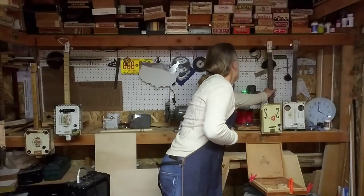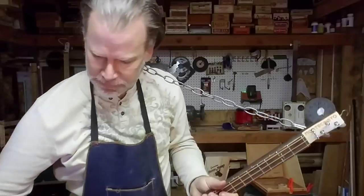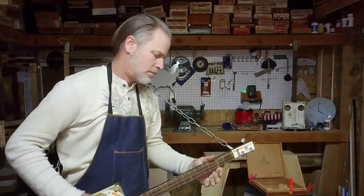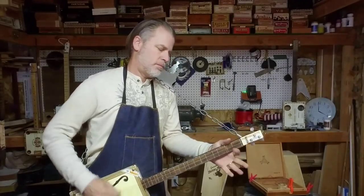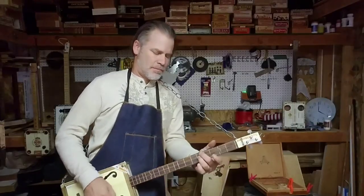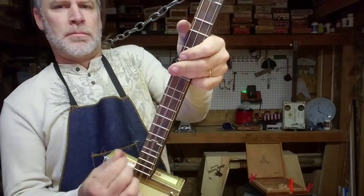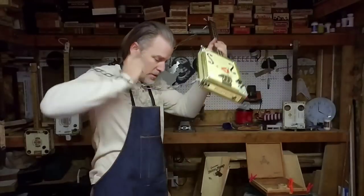And this is what the thick strings typically sound like. Those are the low strings, again tuned down to E.